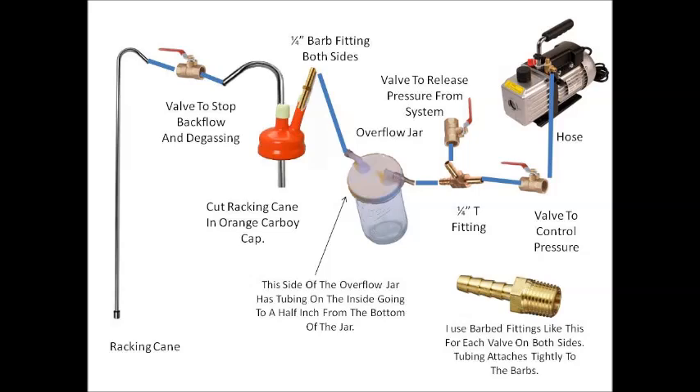Then we have an orange carboy cap that I put a cut-off racking cane into. It only goes into the cap just a few inches, going down the center of the orange carboy cap. On the other side of that carboy cap I have a quarter-inch barb fitting — quarter inch on both sides — that fits perfectly in the little tube coming out of the orange cap. So in essence, I'm putting the racking cane into the sending carboy, putting a cap on the receiving carboy, and creating suction in that carboy. That suction will pull the wine through the racking cane out of the sending carboy.